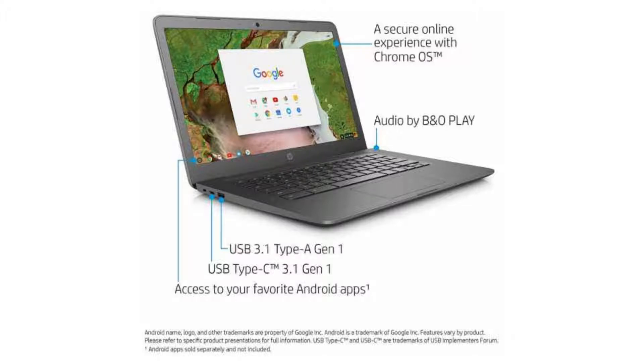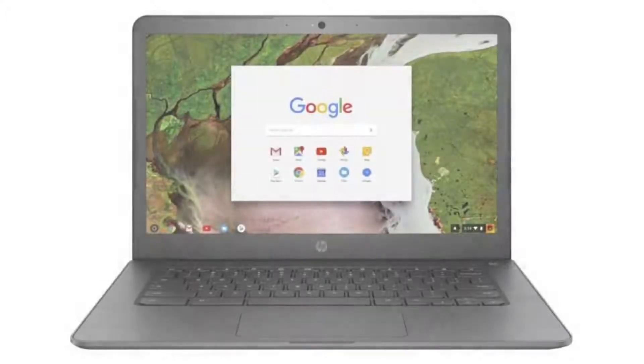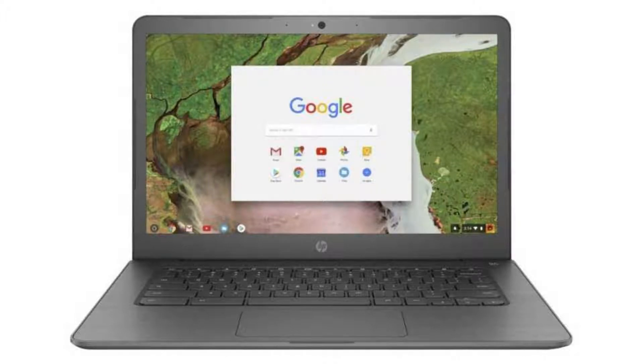It has a TrueVision HD webcam, 4 USB ports — 2 USB 3 ports and 2 USB-C ports — a micro SD slot, and a combo headphone jack. Connectivity-wise, it comes with a built-in Wi-Fi card and Bluetooth 4.2.